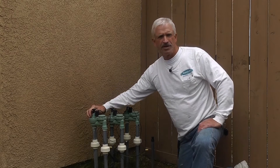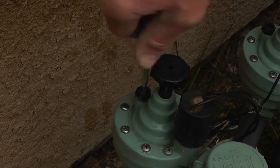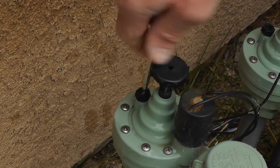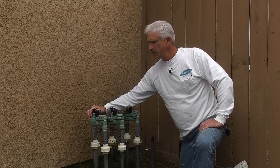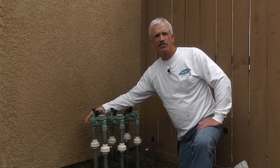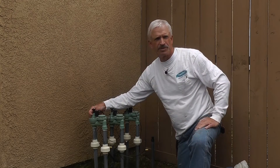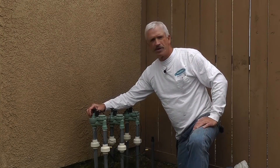Over here is a bleeder. You can use this to flush out the valves. It doesn't always work, but sometimes it will get some debris out of there. You can use these bleeders if your valve is leaking — if you hear water coming through and see water dripping out of one of the lowest heads, which is called weeping.